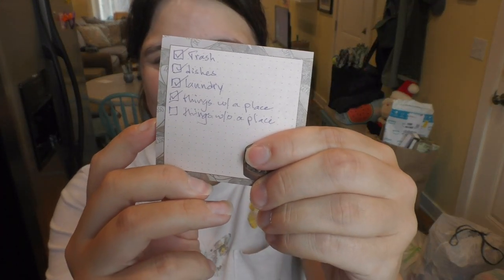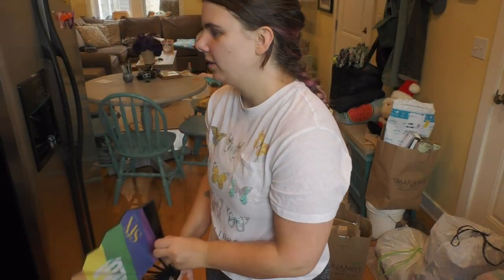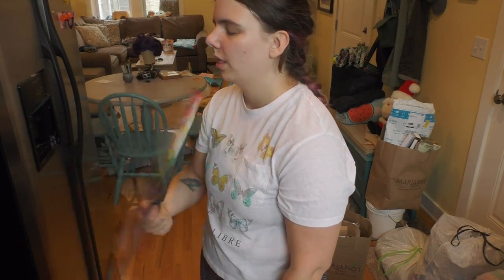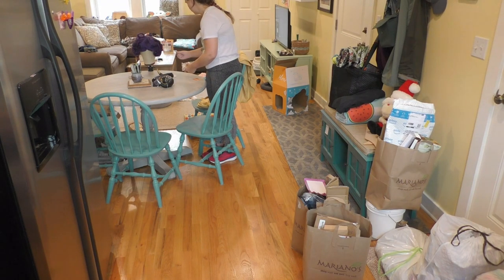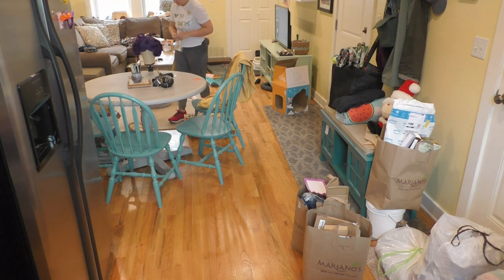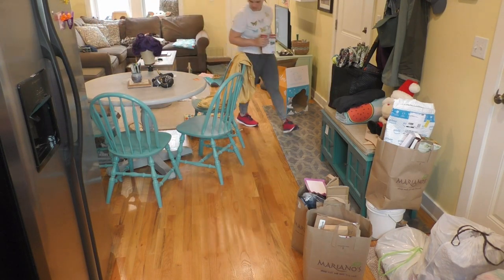Next section: put away things that don't have a place. This took me a pretty good amount of time because I am constantly hoarding things and bringing on new stuff. I started again with my kitchen table because it's the most obvious spot for me since I just pile things on there. This turned out to be another really short section because I just don't have a lot of stuff that didn't have a place. So I just kind of worked through it.